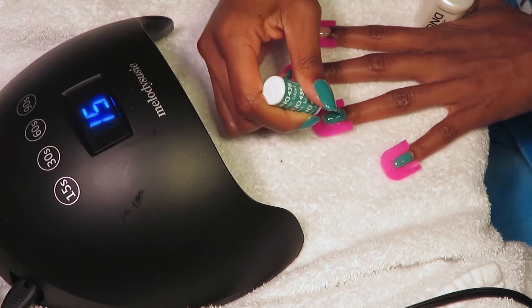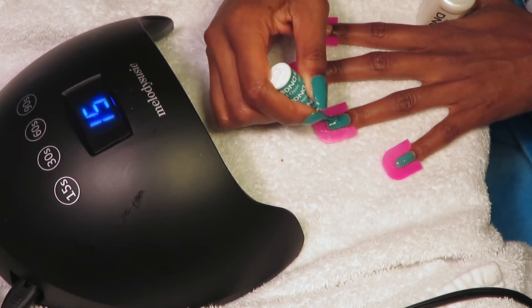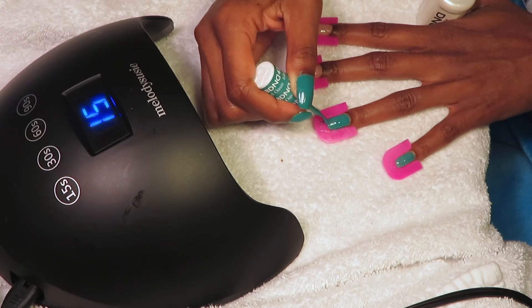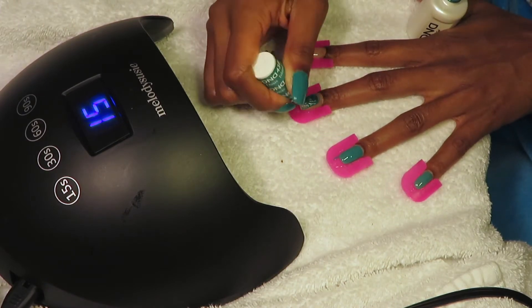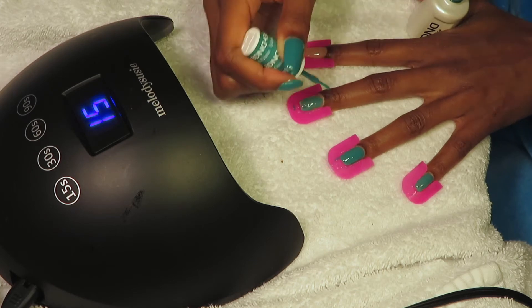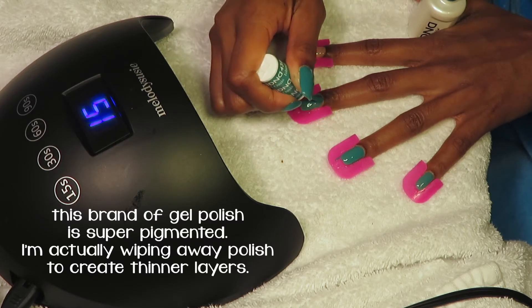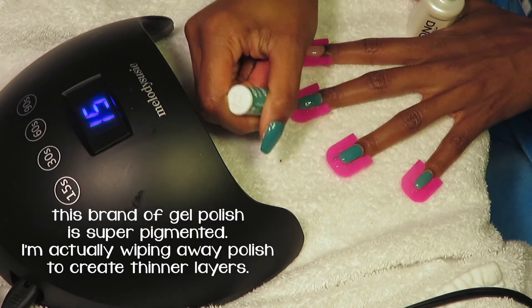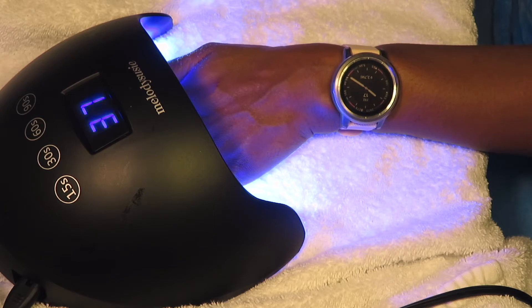What you didn't see me do prior to beginning was apply sunscreen to my hands, because yes, the lamp is still emitting UV rays. You also need to make sure you're putting polish on in thin, even layers — this goes for regular nail polish too, as it affects drying time. For gel nail polish, the light can't penetrate too deeply into any surface, so applying thin, evenly distributed layers ensures the light can fully cure each one.